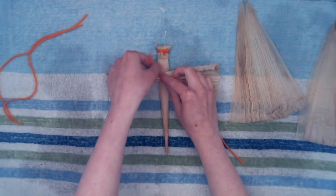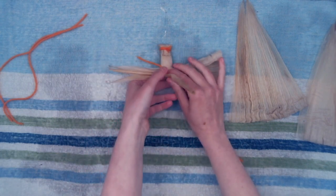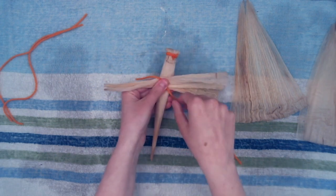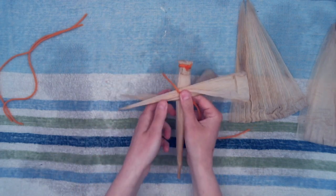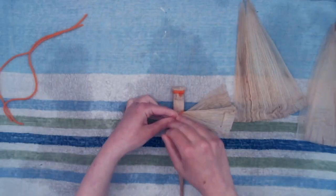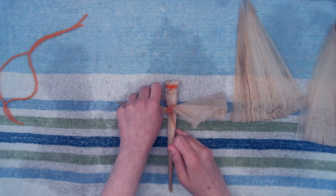Take one string and place it diagonally in front of you. Now lay the body and wing vertically across the string so that one string is at the top right and one string is at the bottom left. Now pulling your string up, crisscross them — the string should now be top left and bottom right. Holding the string in place, flip your dragonfly over and double knot the strings together.